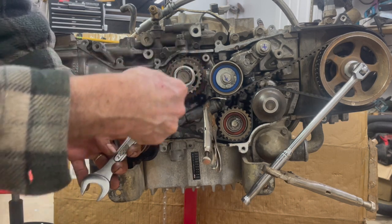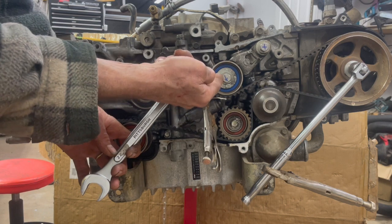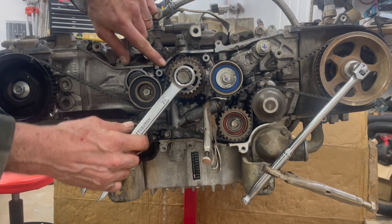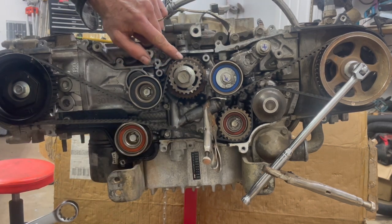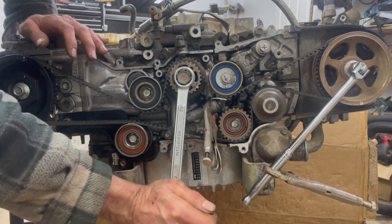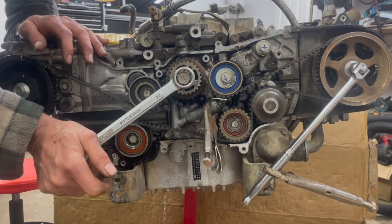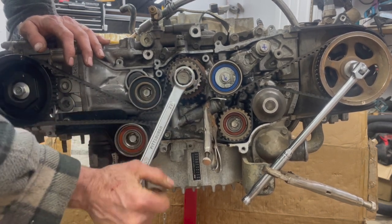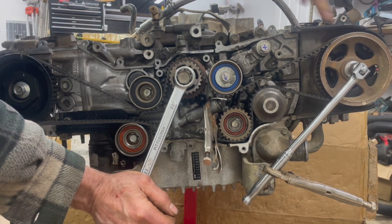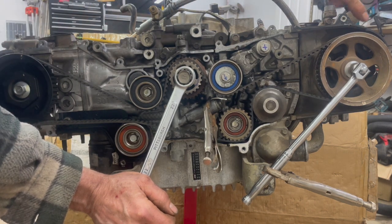But when I go reverse — if I turn the engine in reverse — it lifts the tensioner up. And then when it lifts the tensioner up, the belt comes off on this side, it gets loose. So you can watch this. Here is turning it backwards. And let's just say for the sake of argument that this cam is holding it from rolling — not this one, just by chance — it's a 50/50 chance it's going to be one or the other.